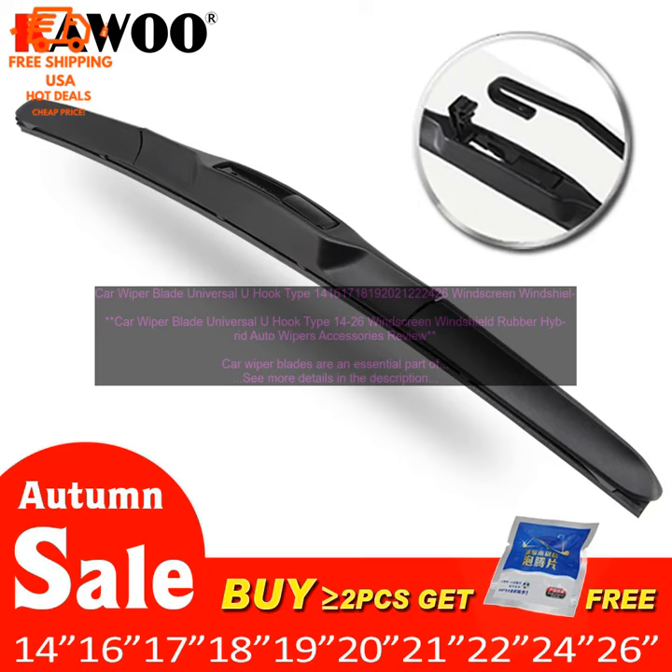These wiper blades are made from a blend of rubber and silicone, which provides excellent performance in all weather conditions. They're also designed to last for up to two years, so you won't have to worry about replacing them often.